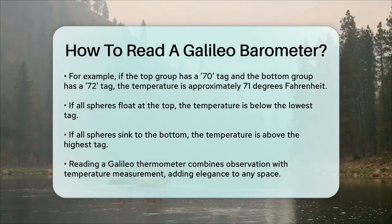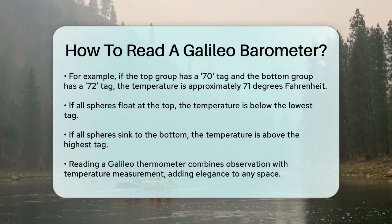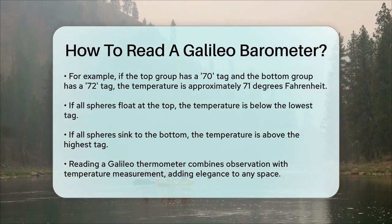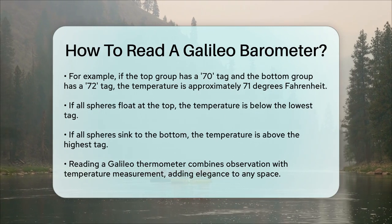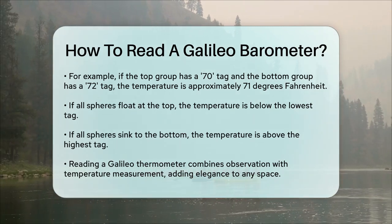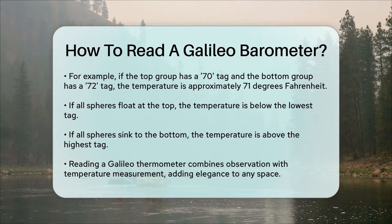So to summarize, reading a Galileo thermometer is all about observing which spheres are floating and which are sinking, and then using those observations to determine the temperature. It's a beautiful blend of art and science that can add a touch of elegance to any room while keeping you informed about the temperature.